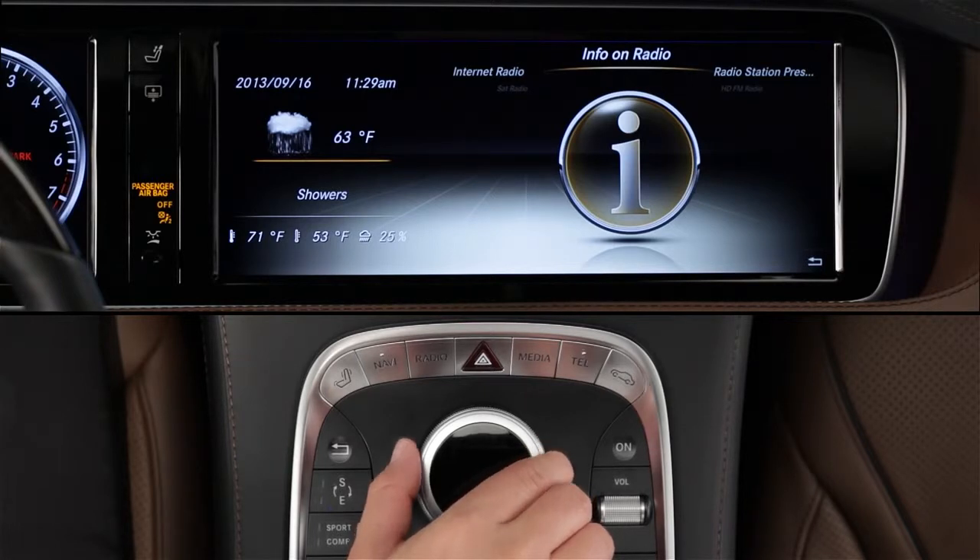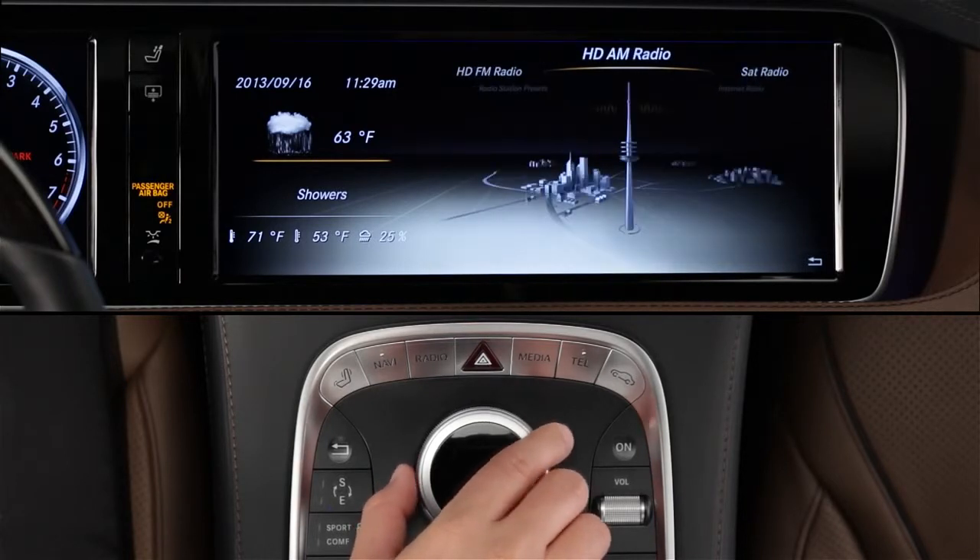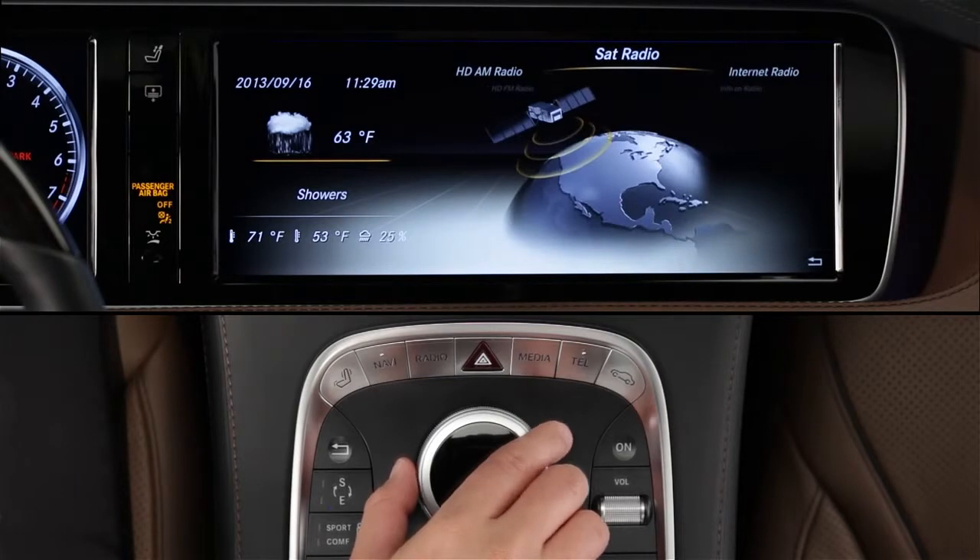You can also change the wave band using the controller, by selecting the radio menu, then choosing from the carousel menu. In the carousel, you'll also find internet radio, which is one of the new apps from Mercedes-Benz Embrace.